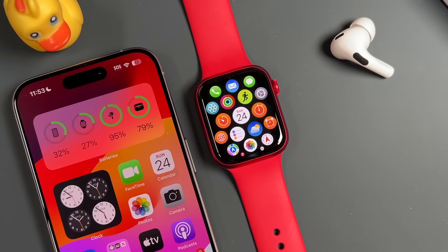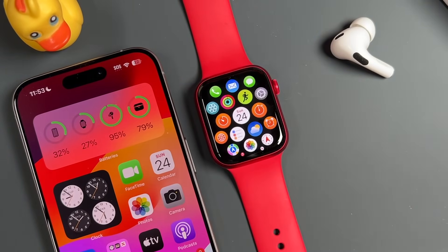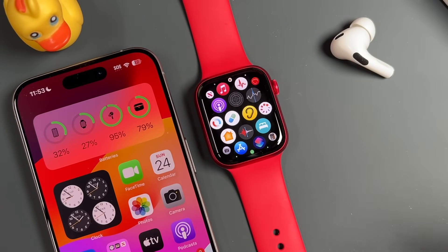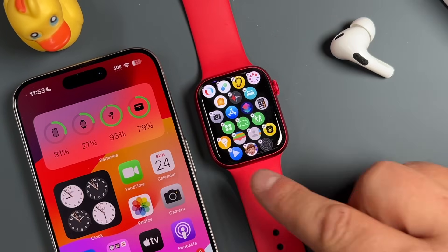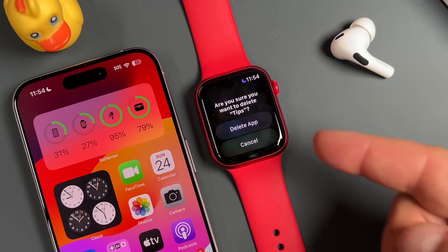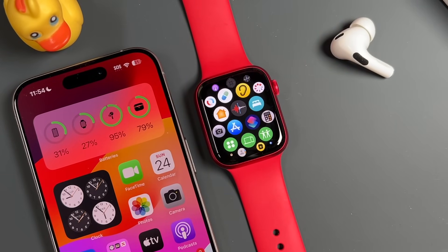Now let's go over how applications work — how you can organize, delete, and add new ones to your Apple Watch Series 9. To delete an application, tap and hold on the screen and you'll see them start shaking with little X's beside each app. Tap on the app to remove it — for example, if we didn't want the Tips app, we tap on it and tap Delete. You can always reinstall these applications, so it's not permanent.